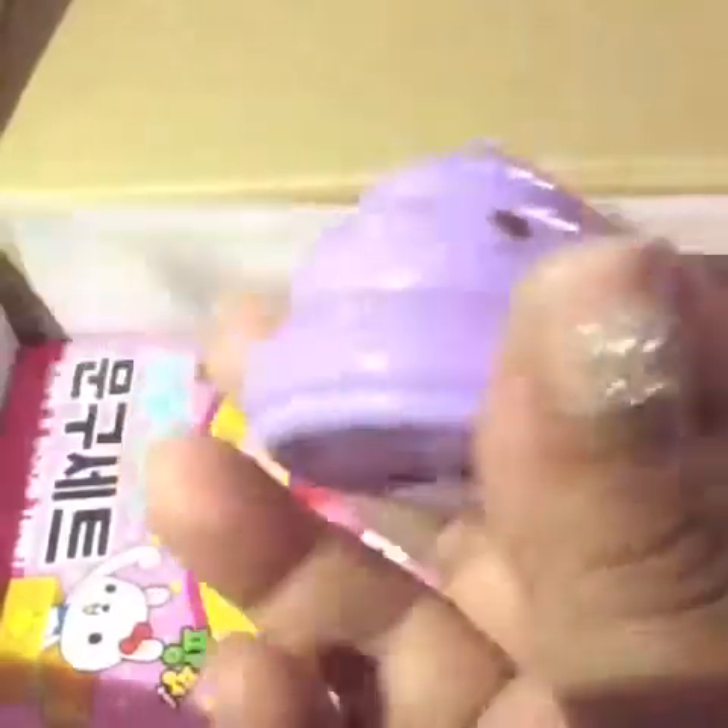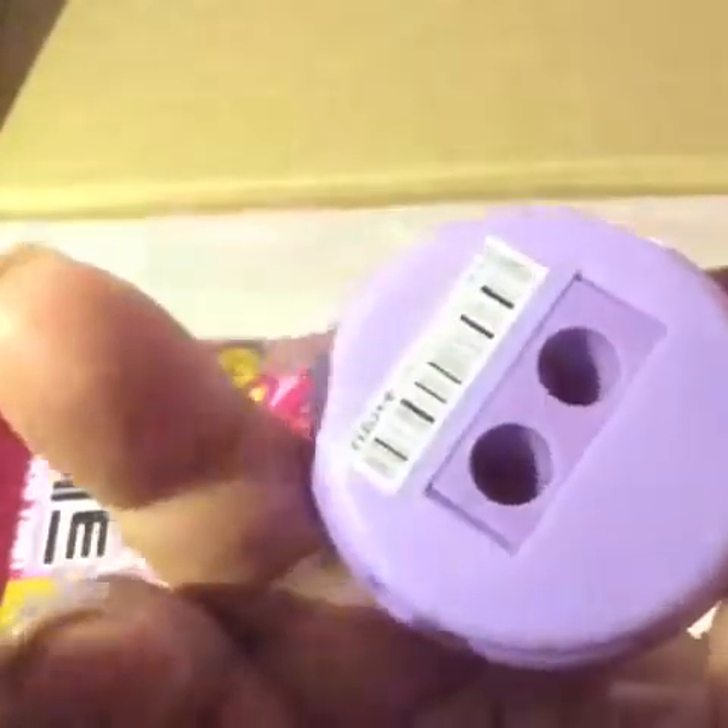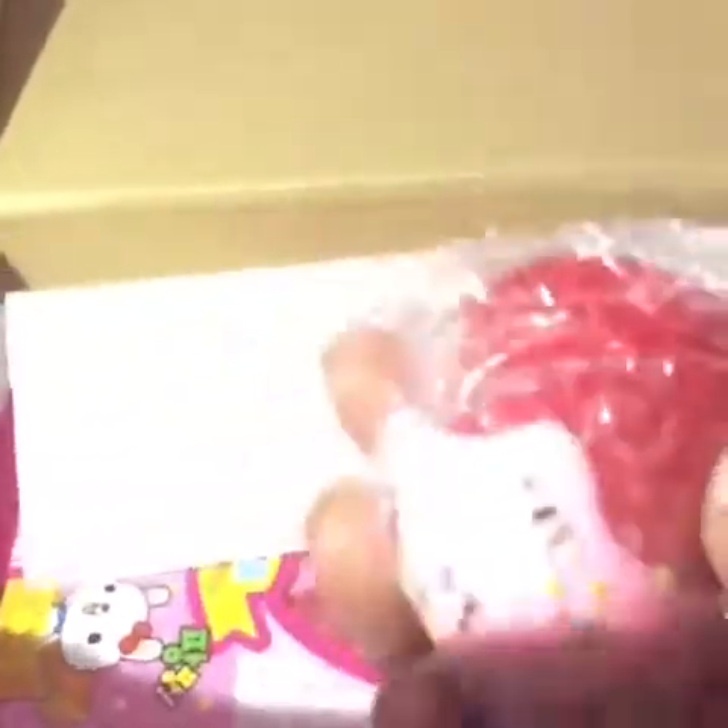The next thing I got was a little poop-looking thing, which is a sharpener. It's super cute, as you can see. And then I got a squishy — this is a strawberry dipped in frosting sprinkles, so it's another charm.